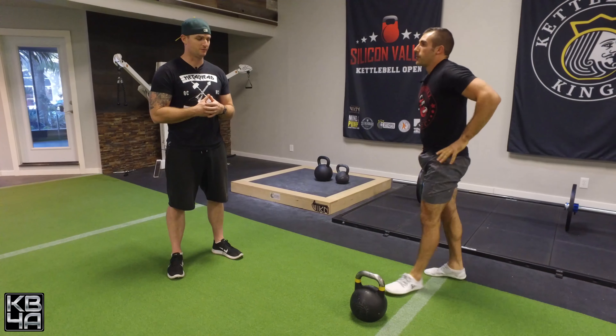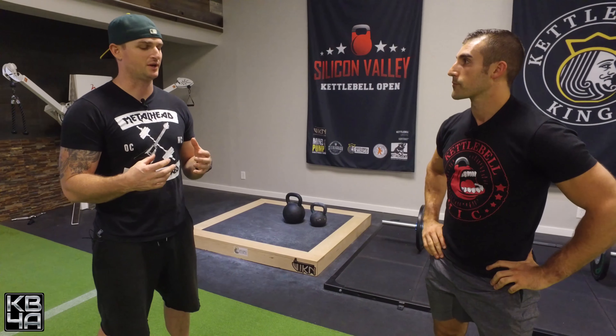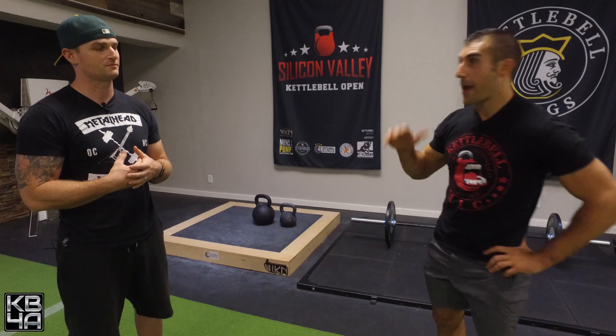I'm going to demo it and then we'll break it down and talk about the correlations and the benefits. Focus on that explosion there. Really trying to get the hips involved to produce a lot of force in that movement. That's mainly the differentiating factor between hard style and more of a kettlebell sport, energy-conservation type swing. We're looking for maximum speed on this type of movement.